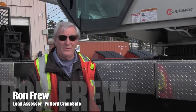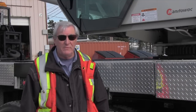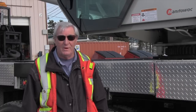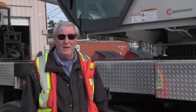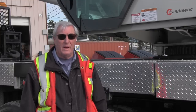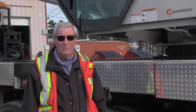My name is Ron Frew. I'm the lead assessor for Fulford CrainSafe. I've been assessing for the last three years. One of the biggest problems out there with operators and why they're not getting through is they're not showing load control. So what we're going to demonstrate today is showing load control through a target course and how to correct the load when it is swinging, because that seems to be the biggest problem out there.